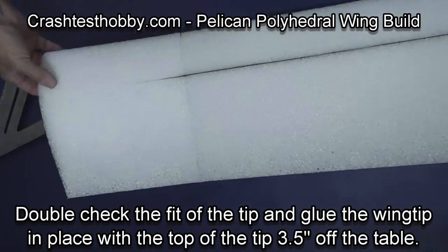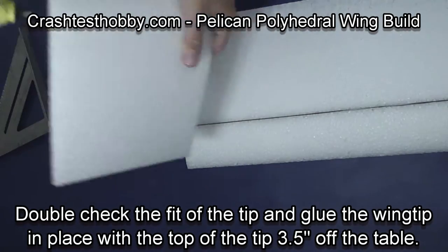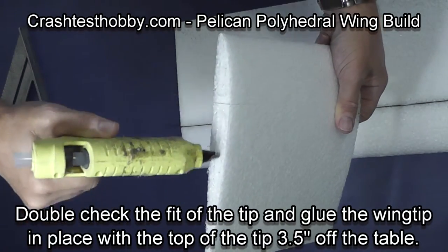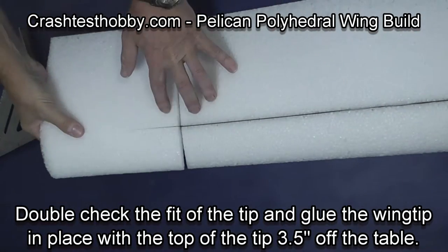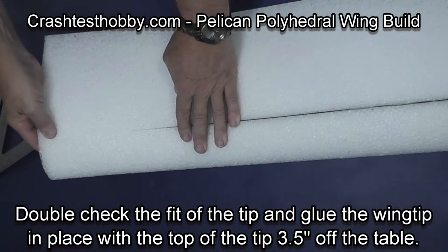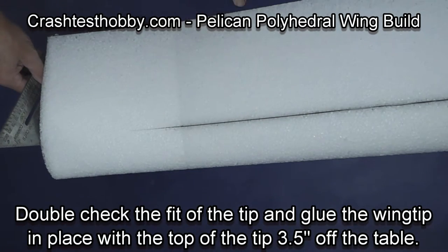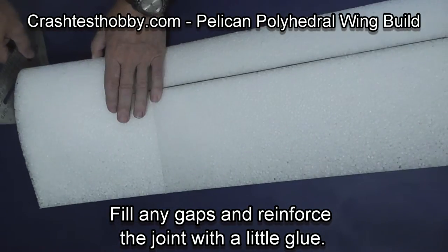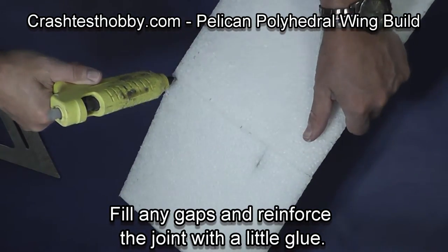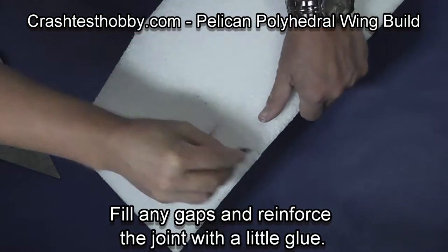The glue sets fairly quickly when you use hot glue. Do the other side: check the fit, then put glue on the foam, press it into place, and measure three and a half inches to the top of the wing. After the glue has set, use a small amount of glue to fill any gaps and strengthen the joint.